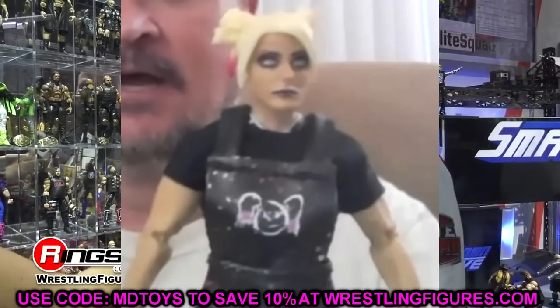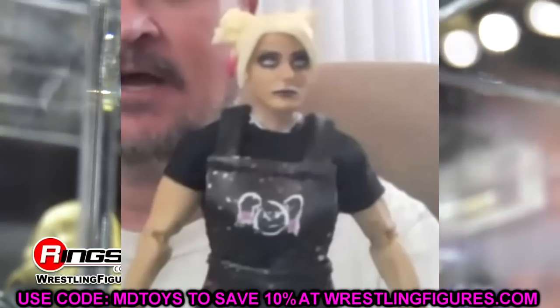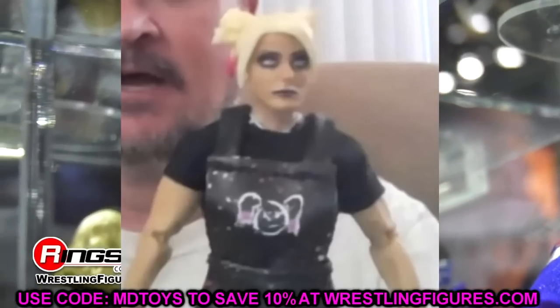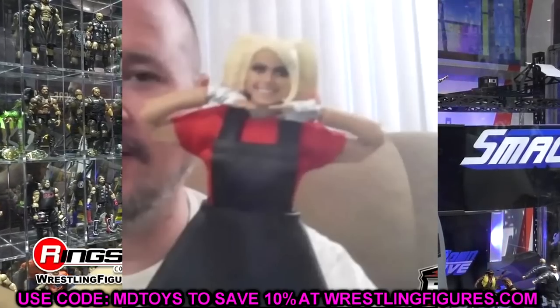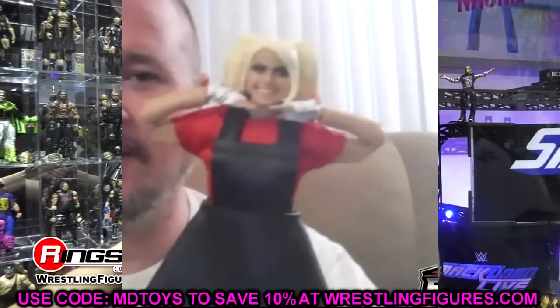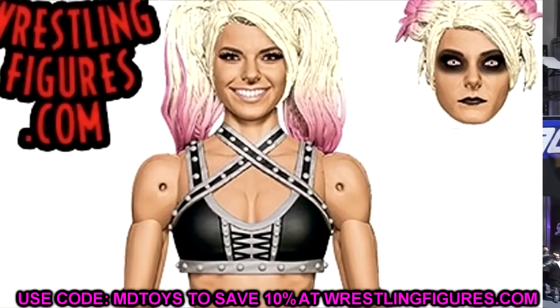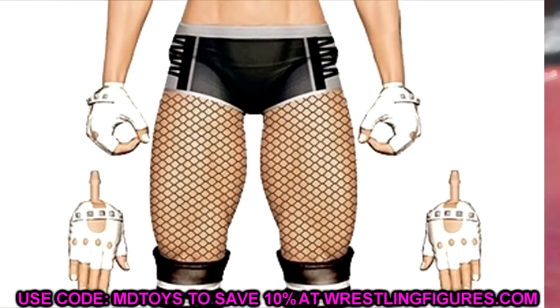Next up is Ultimate Edition Alexa Bliss — this is a must cop. If you have any other Alexa Blisses, put them in a lot on eBay and then buy this Ultimate Edition, because this is one you're not going to want to miss. With all the interchangeability, the head sculpts, and this cool outfit, this is a great figure. Absolute must cop right here — 100%. Stamp it with approval and go buy that figure.